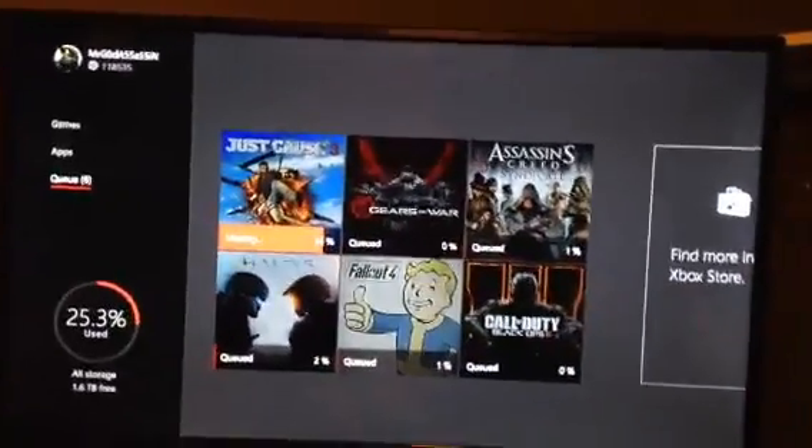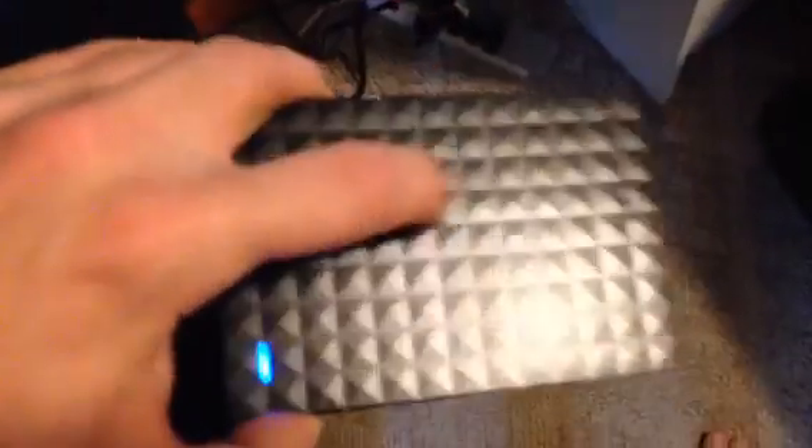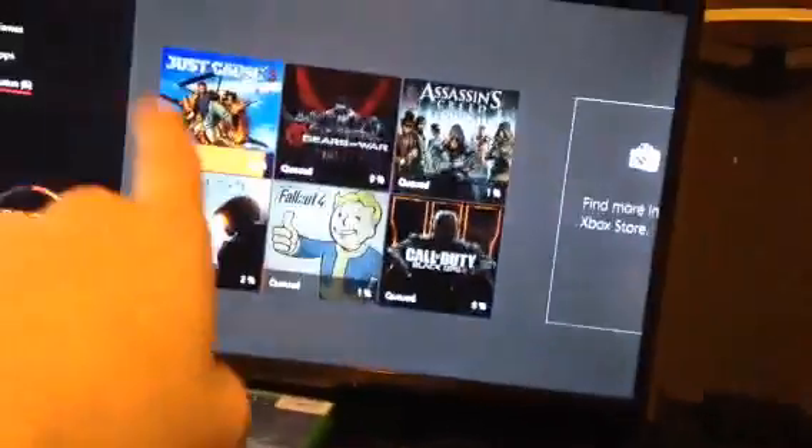There's something I wanted for a while so I can play more games without having to uninstall them. It's this bad boy right here — the Seagate 2 terabyte external flash drive. It has a nice little design on the top, says 2 terabytes. This thing works like a beauty. Right now on screen we're moving anything digital to the external so we have more room on the internal.